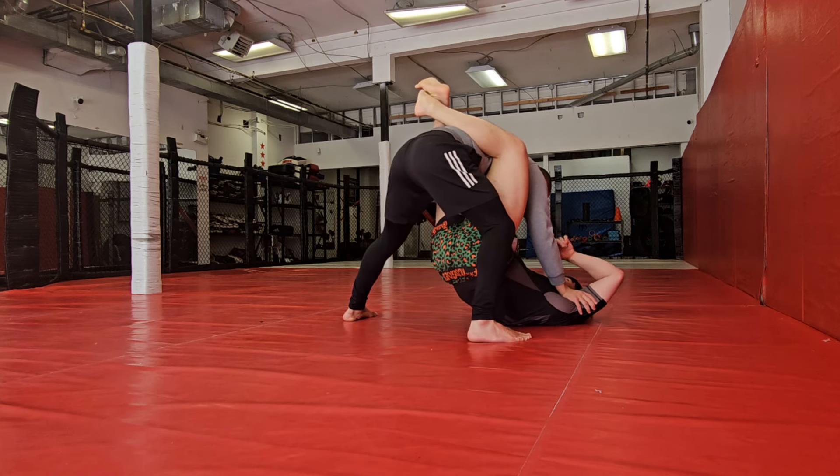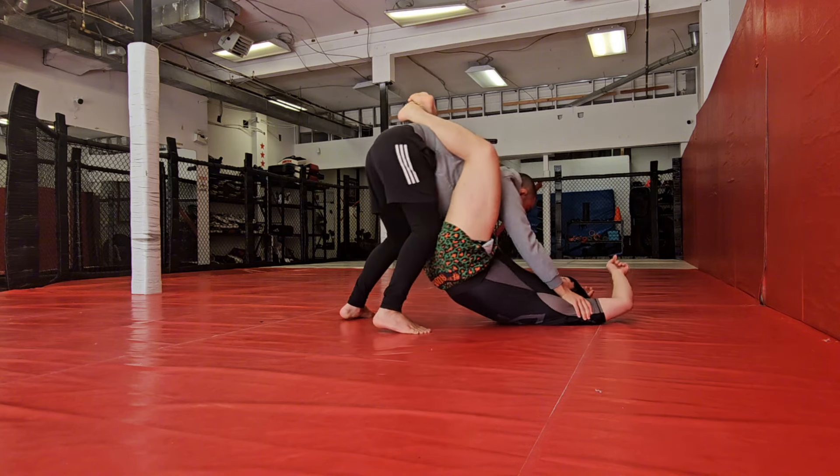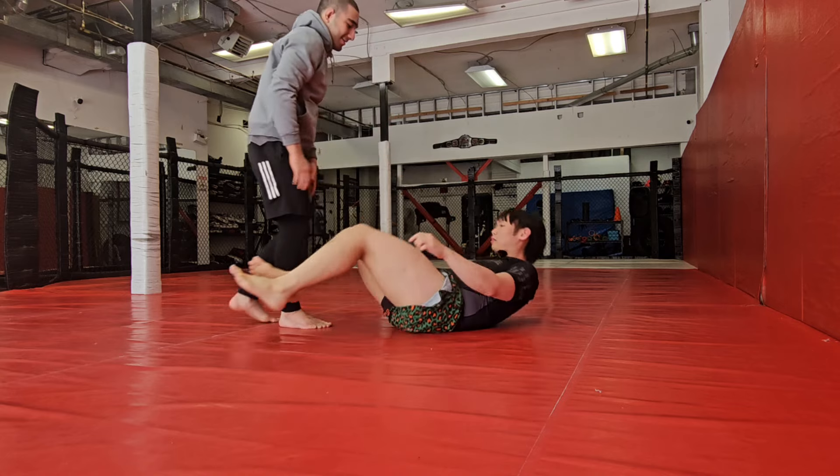Step into my — get your knee to my tailbone. Yeah. And then push, push, push, push. There — feel the resistance here.